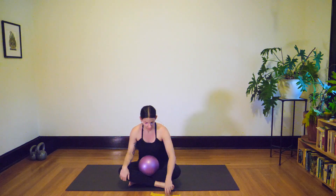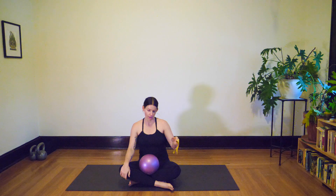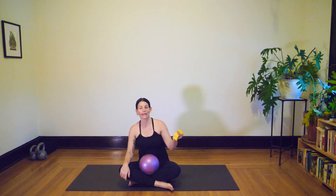Hello, welcome to your next workout and thanks so much for joining. Today we are using two special props: the mini band — this is a medium tension, I would go anywhere from medium to light.